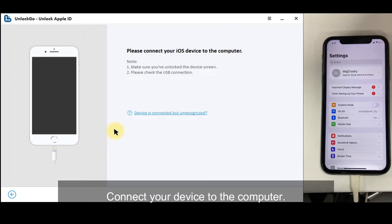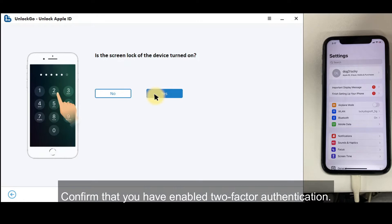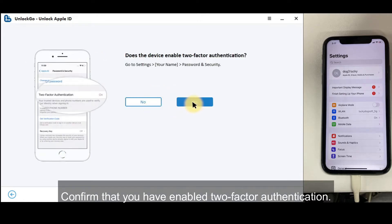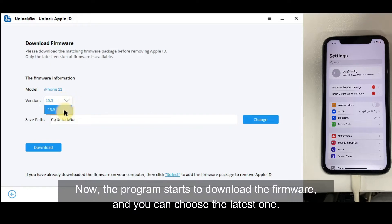Connect your device to the computer. Confirm that you have enabled two-factor authentication. Now the program starts to download the firmware, and you can choose the latest one.